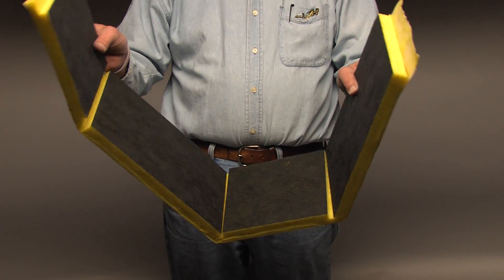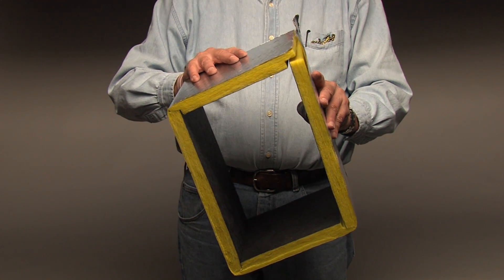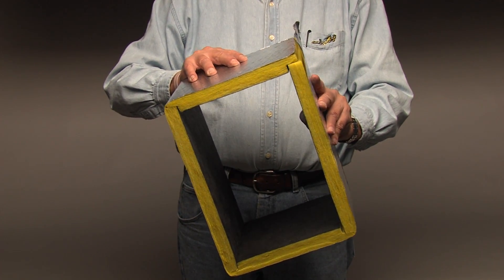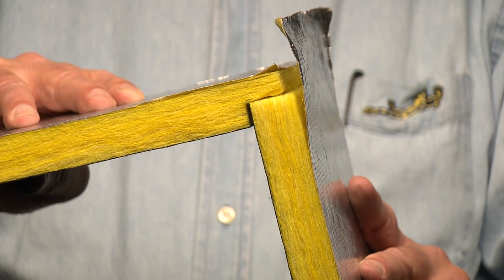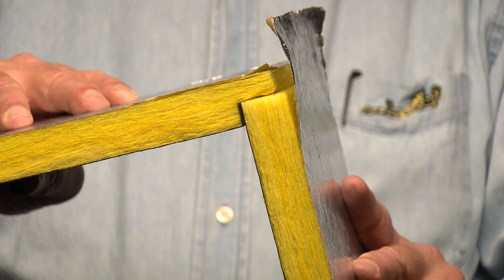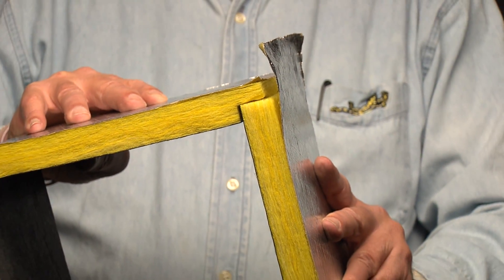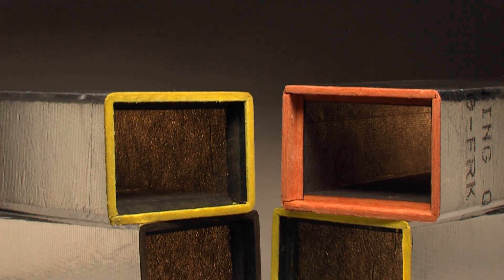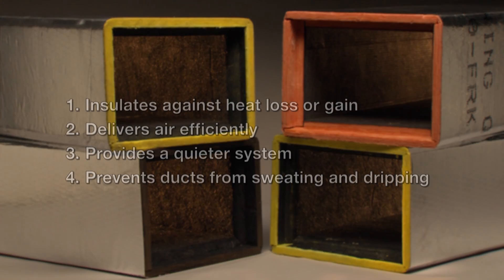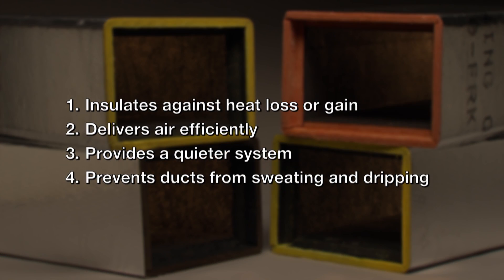Ducts are formed by making grooved cuts in the board and folding it into a duct, sort of like forming sheet metal in a break. The longitudinal joint, when stapled and taped in place, is like a Pittsburgh joint in sheet metal — it forms an airtight seam and holds the duct together. The finished duct meets the building codes and does four jobs: insulates against heat loss or gain, delivers air efficiently, provides a quieter system because the insulation attenuates noise in the duct work, and prevents ducts from sweating and dripping.